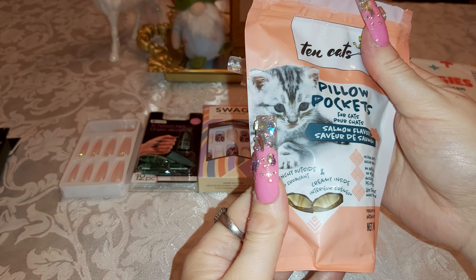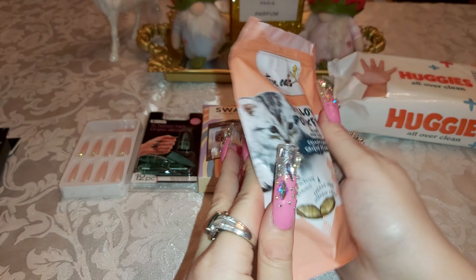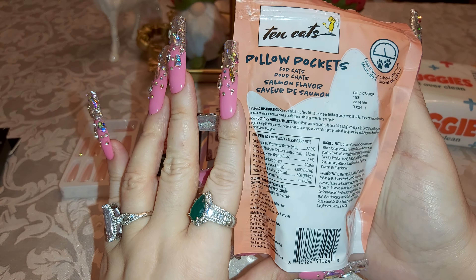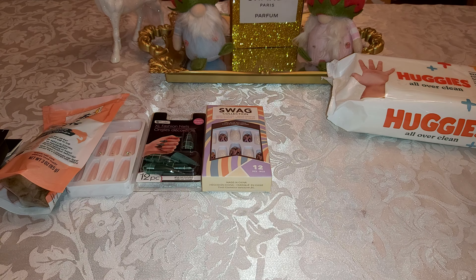I also got some cat snacks. These are different; they're called Pillow Pockets. I guess they're supposed to be better because he really likes salmon, so I tried this kind. So far he doesn't like it yet — hopefully maybe, maybe not. He's a little bit picky, but it's okay.